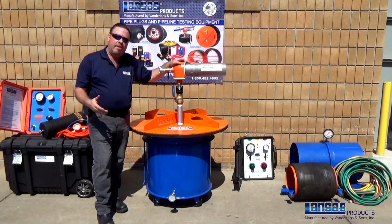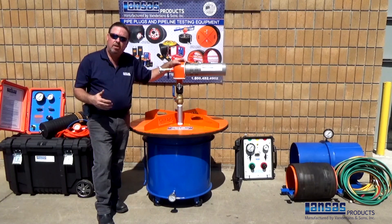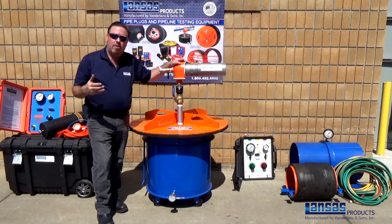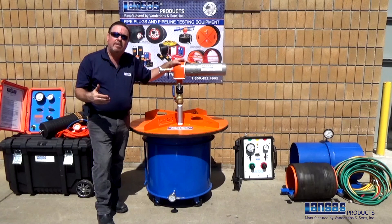Thanks for taking the time to watch. Through our training videos, we want to make sure you take note to follow all safety precautions and procedures when handling pipe plugs or pipe testing equipment. Make sure you're also following any regulations — whether city, state, or county — and follow the guidelines of your confined space entries. Thank you again, and we look forward to you having a safe day and completing your project correctly.